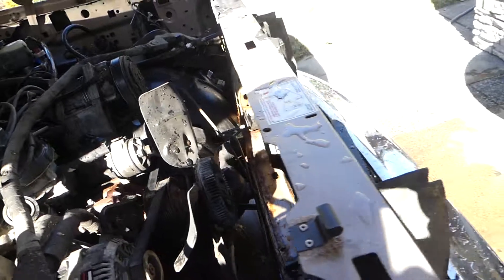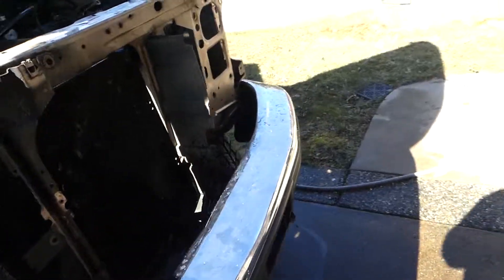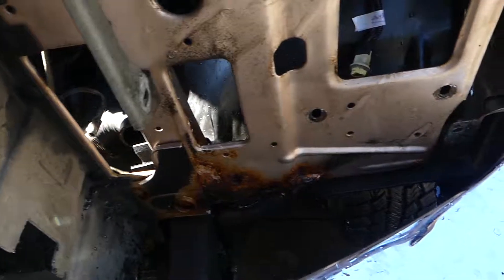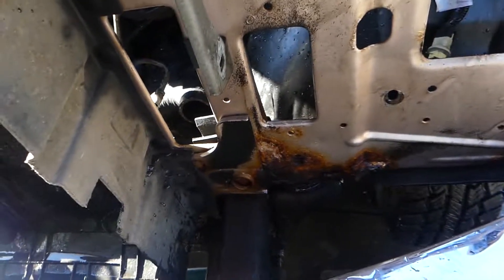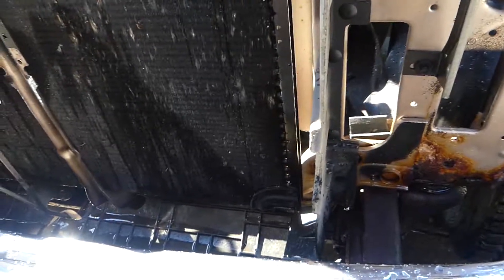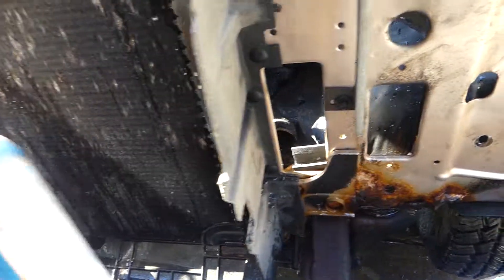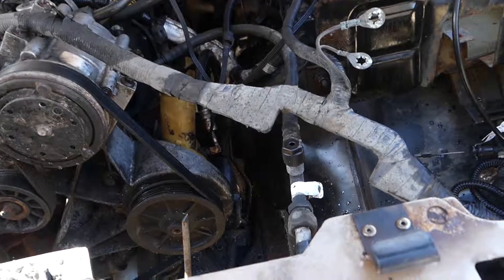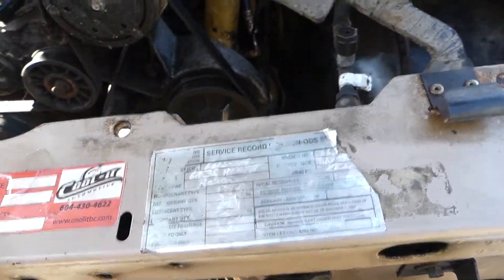You can see these things just hold grease and grime and crud. All in all this rad support isn't too bad, except like all of them, right in these pockets where it mounts it's just all rusted to crap. I don't really think it's repairable — plus I'm going to go to a diesel rad support, so I'll pull all this crud out.